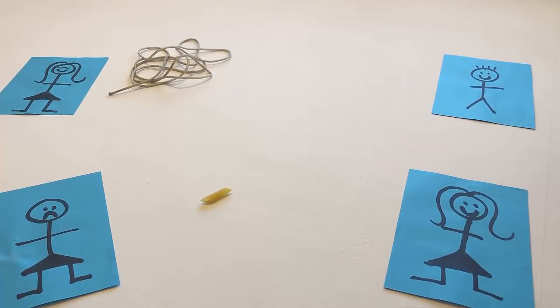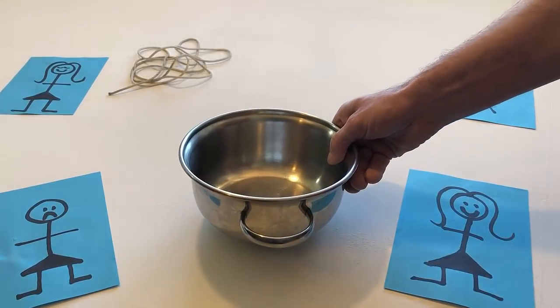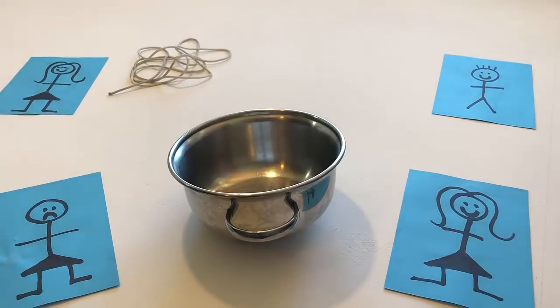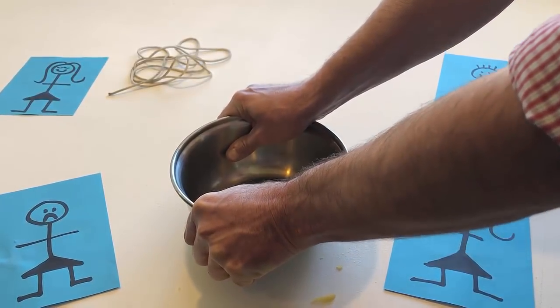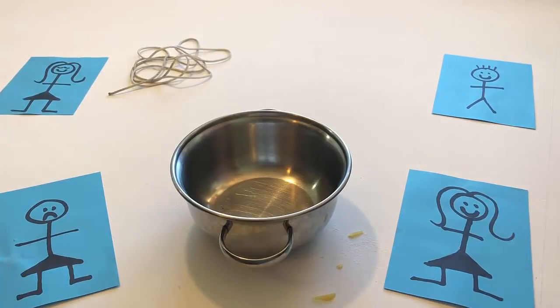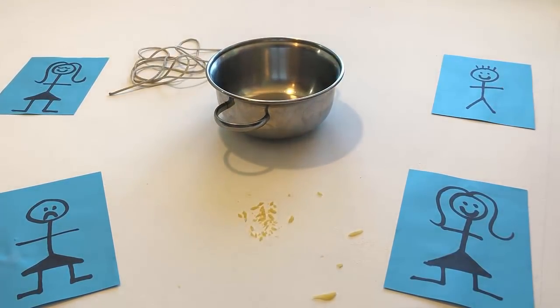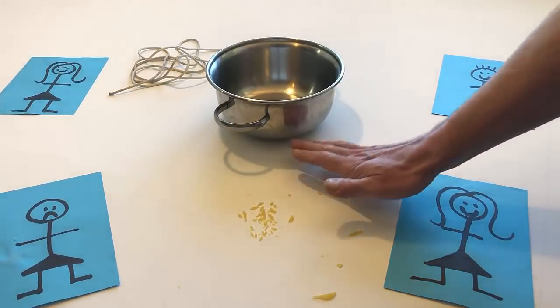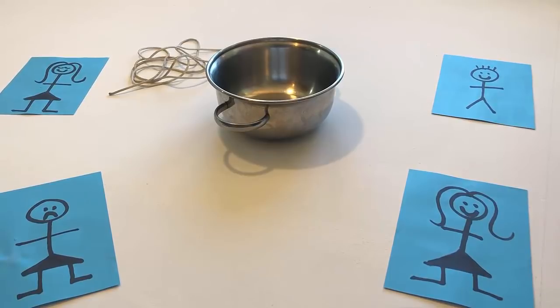Put the pan on the table. Put the pan on top of the noodle. Press down on the pan and crush the noodle. Remove the pan from the crushed noodle. Remove the crushed noodle.